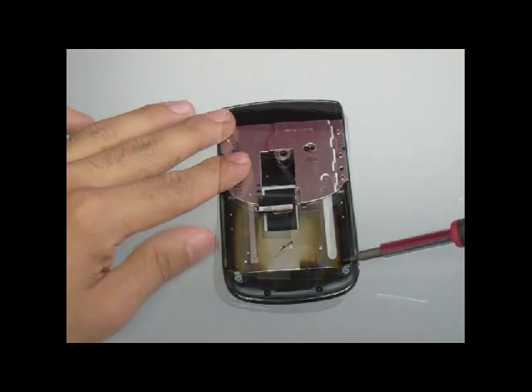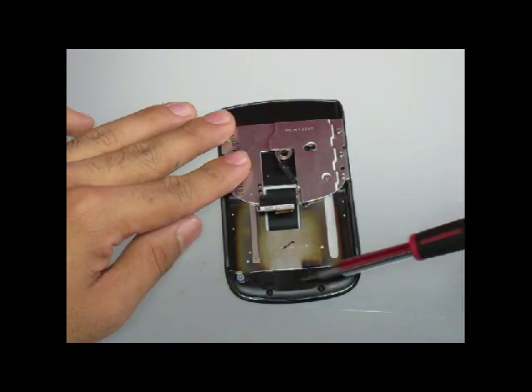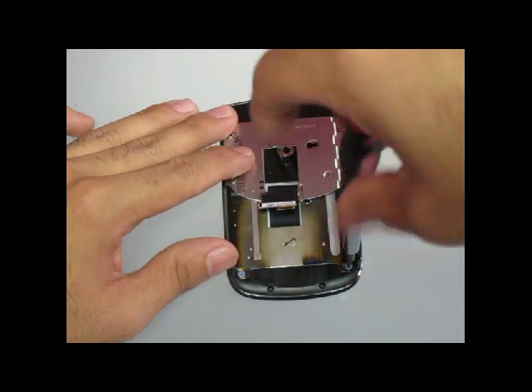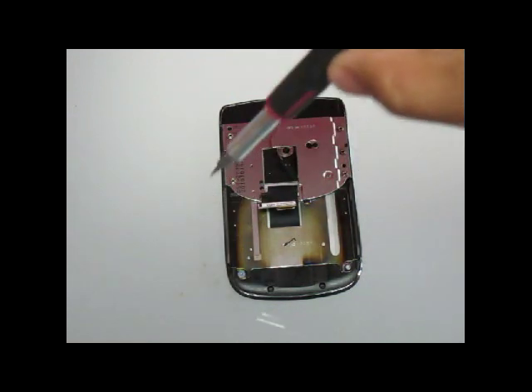With the front screen separated, you are now going to remove four screws from the front screen. These screws are T3 and you will need a T3 screwdriver to remove these four screws.